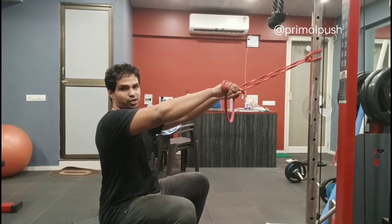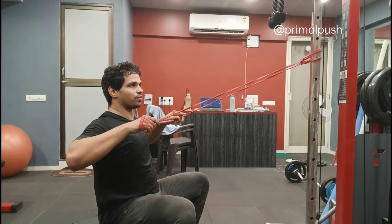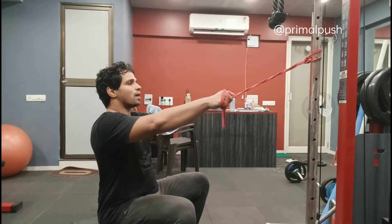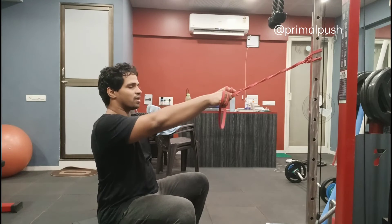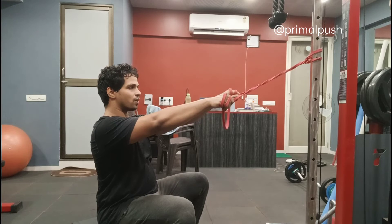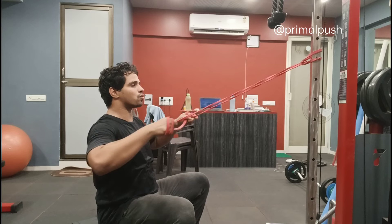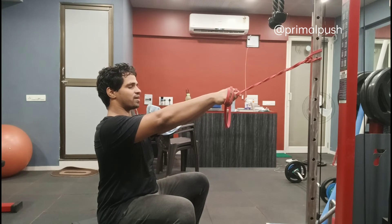To start the motion, you are going to focus on the shoulder joint and drive your motion from the shoulder joint. Breathe out. Make sure when you are doing this motion your shoulders are not hiking up — keep your shoulders nice and down. Breathe in, pull, breathe out. Again, shoulders down, breathe in.